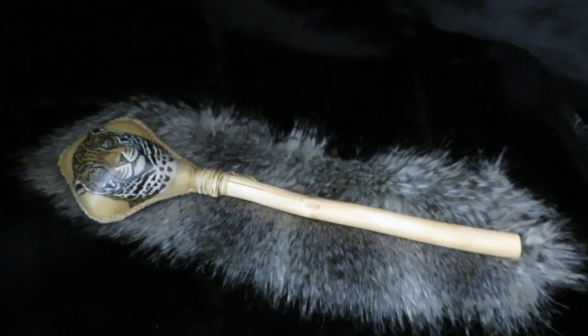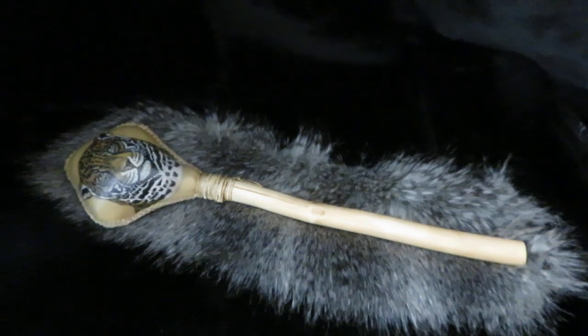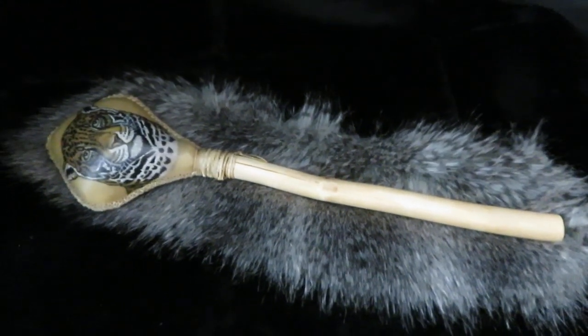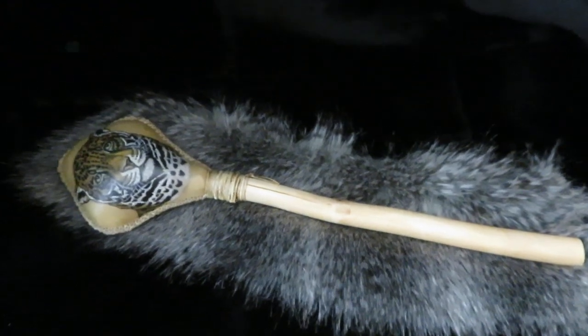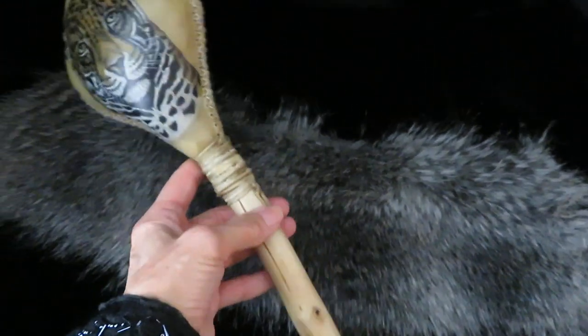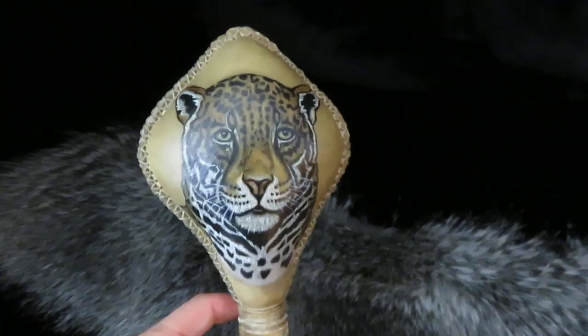Hello and welcome to Witches Wind. My name is Beth and I handcraft magical tools. One of the items I'd like to share with you today is this rattle that I just recently finished — it's a jaguar rattle.